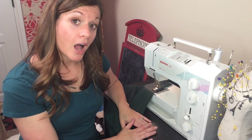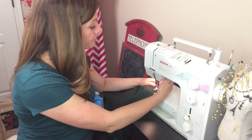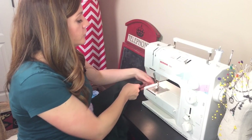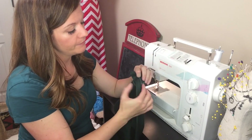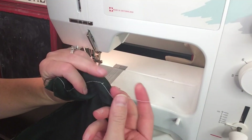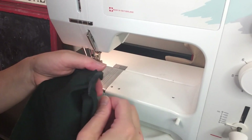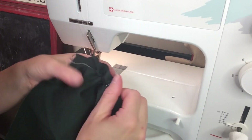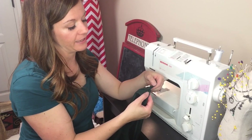But honestly, the most common thing that a basting stitch is used for is gathering. To gather, all you're going to do is, of course, do your basting stitch along the place where you want it. Then you're going to take the bottom thread — the bobbin thread — and you're just going to start pulling on it. And as you can see, it starts to gather that up. That's how you can start to do gathers and ruffles, or do an ease in a sleeve, and that sort of thing.